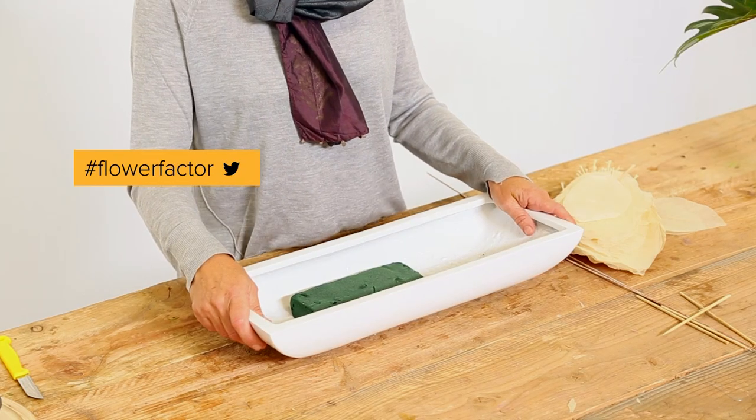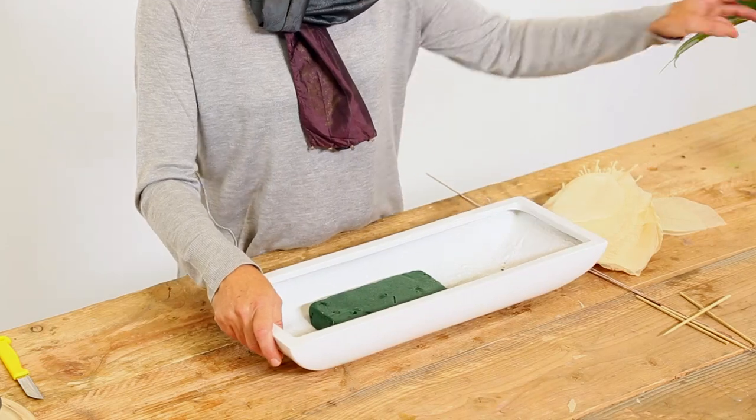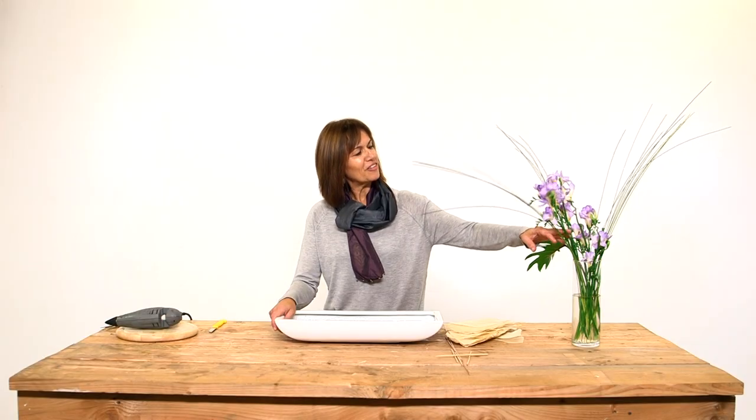Hello everybody, here we are again with a Flower Factor video. In this case I'm going to make an arrangement with a ceramic container and with these wonderful violet color freesias.